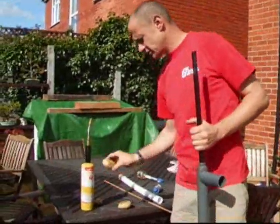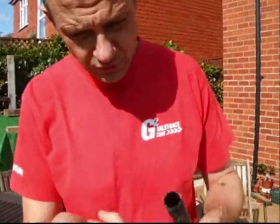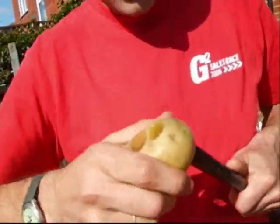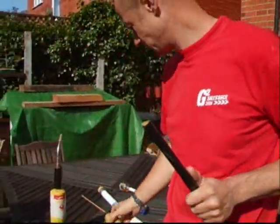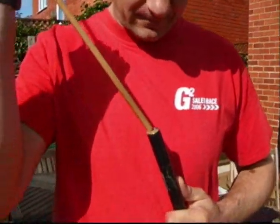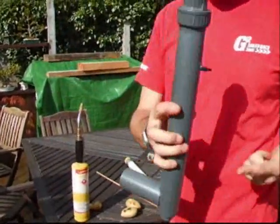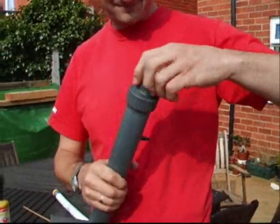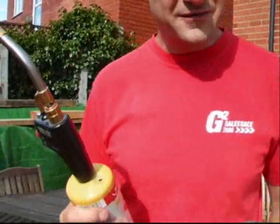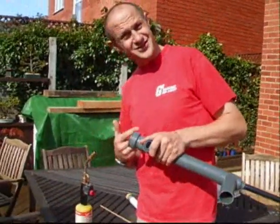What we do is we take a common garden Tesco's potato, push the potato onto the gun like so, get a bit of juice, take a technical double-ended plunger, and just push it in a little tiny bit. Unscrew the egg. Take the highly flammable liquid, make sure it's got one of these, place it in there, and squirt it.